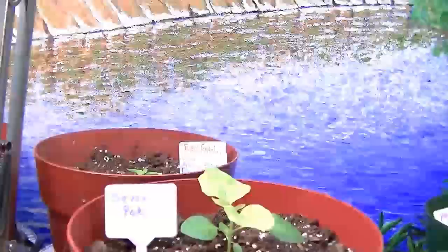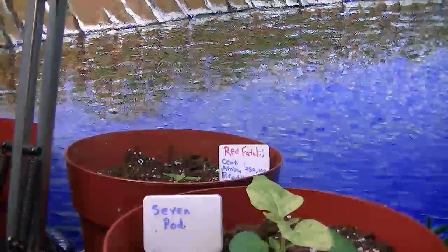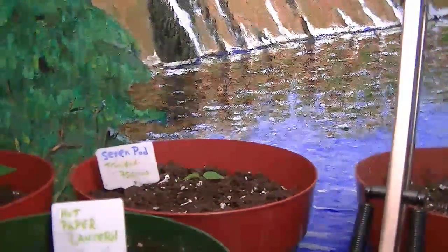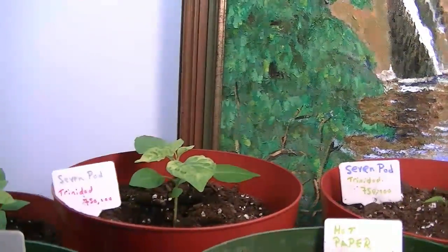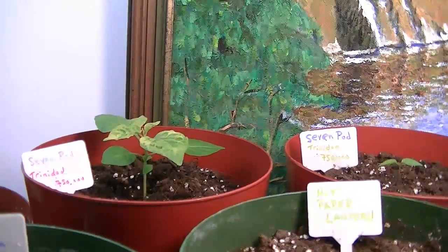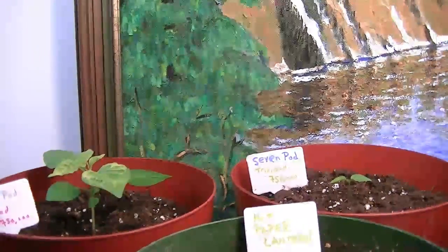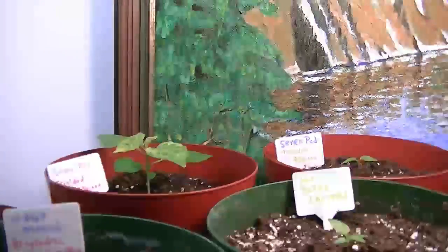I decided to put in the extra wattage — the CFL bulb. There's the other red fatale there, and there's another seven pod back there and another one over here. The seven pods all came up early and they're nice big plants. I'm sure they'll be fine, but I think they need a little more light than I was giving them.